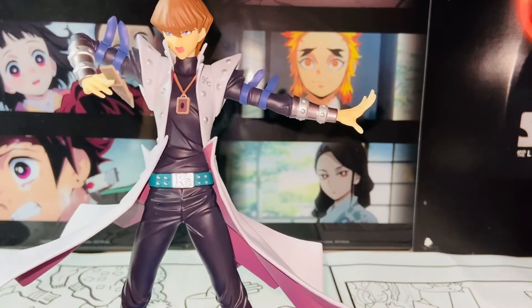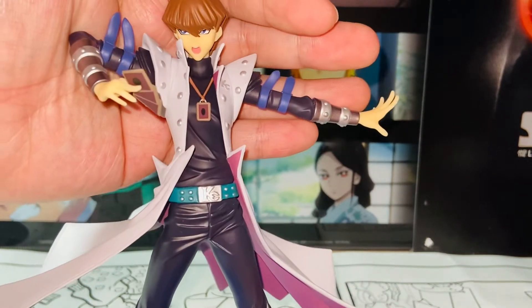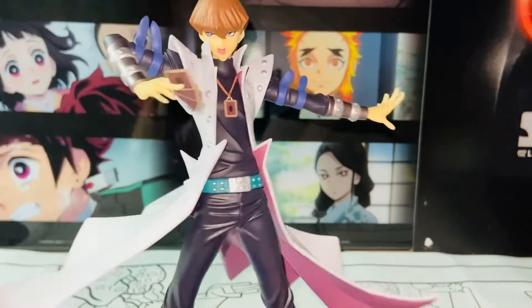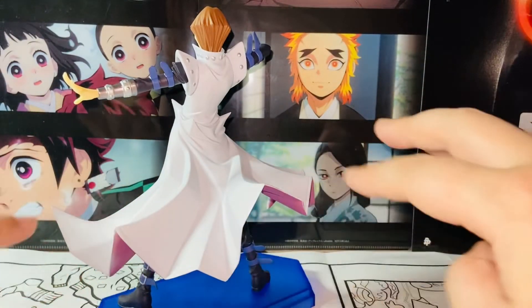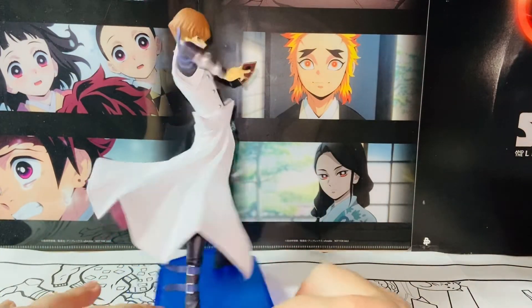So bravo there. The face is authentic, it's spot on. I think this is a very nice face expression. The rest of the body — the best part I like the most is definitely the way this coat is spread out, the way it's curved. So natural, so cool looking. Brilliant.